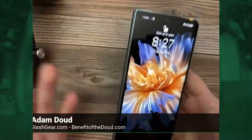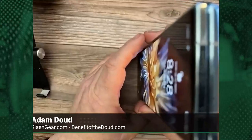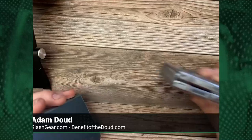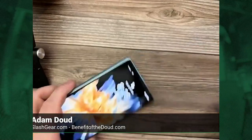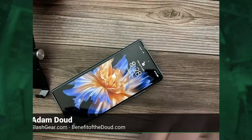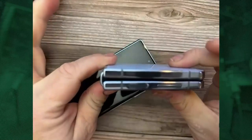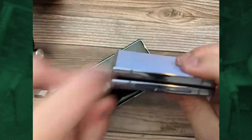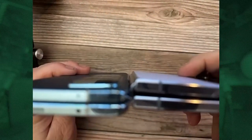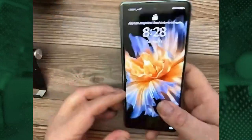One of the halo features of this particular phone is that there is no gap whatsoever in that hinge. I have the Samsung Galaxy Flip 4 here, and you can see there is a fairly substantial gap for the Galaxy Flip — you can shove a couple pieces of paper in there. We're seeing more foldables that aren't Samsung do the no-teardrop thing, and I'm wondering if Samsung's ever going to go that route.